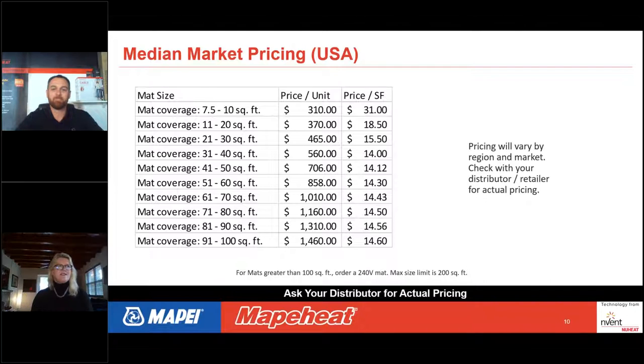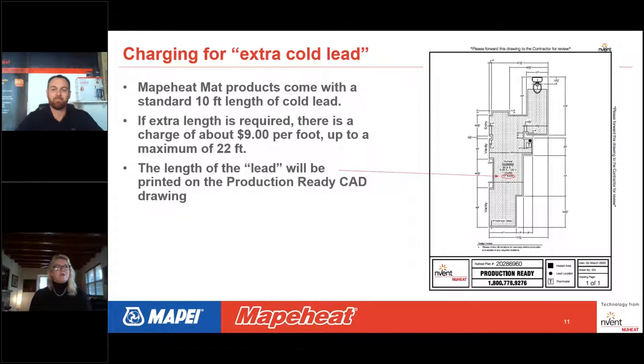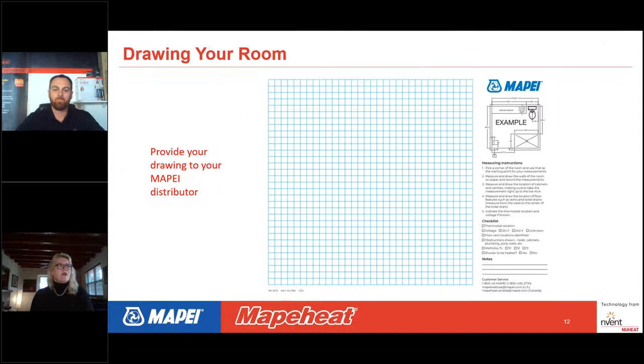In addition to the mat charge, the mat comes with a cold lead. The standard default length of the cold lead is 10 feet. If the thermostat location requires more than 10 feet, there is a cost of around $9 per foot, up to a maximum of 22 feet. On the production-ready CAD drawing, the lead length will be shown, and you'll be charged accordingly — nothing for the first 10 feet, then approximately $9 per foot beyond that.